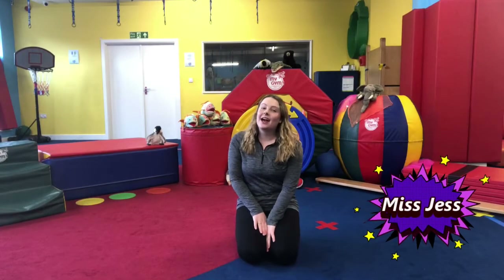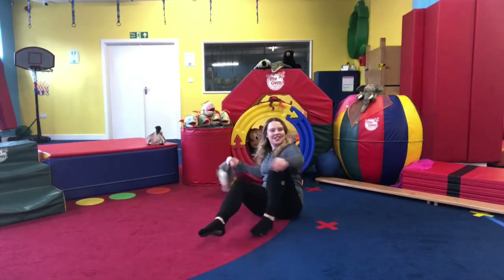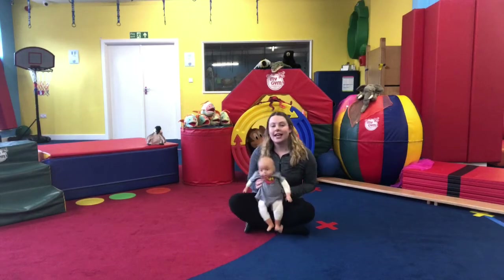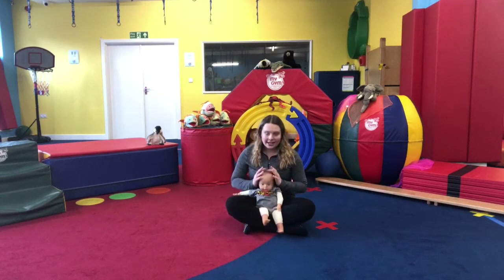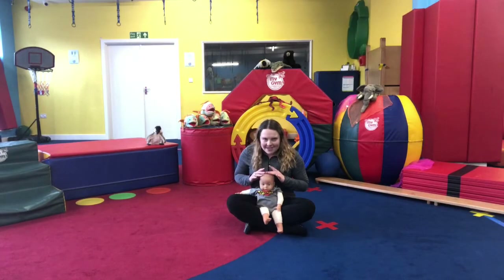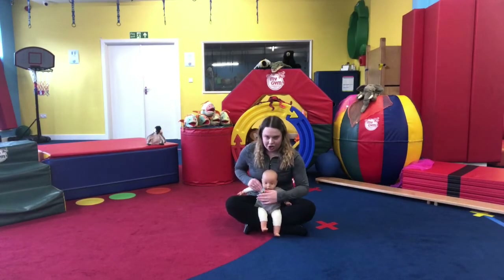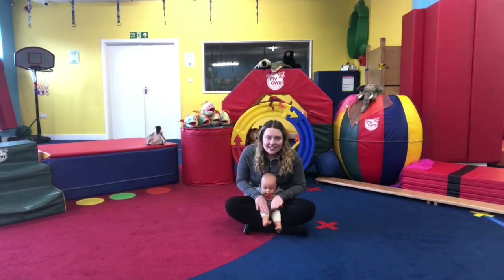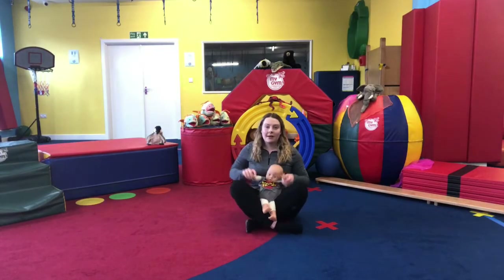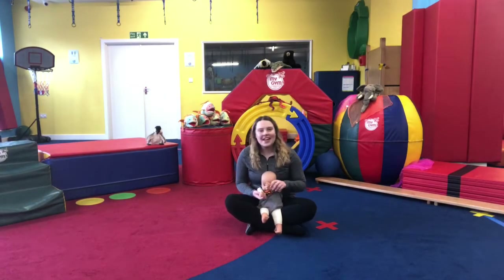Hi everyone, it's me Miss Jess and today I'm going to be doing your bundles class. I'm gonna start by getting my little assistant Jimmy. You can have your little ones laying on the floor or sitting on your lap depending on their age and neck support. We're gonna start by waking them up — tap their heads, tap their shoulders, rub their tummies, tap their knees, and tickle their toes. Then we're gonna help them find their hands and give them a big shake and clap.